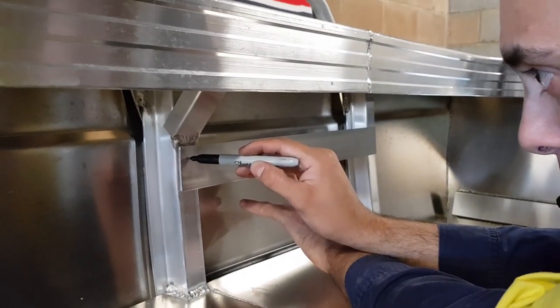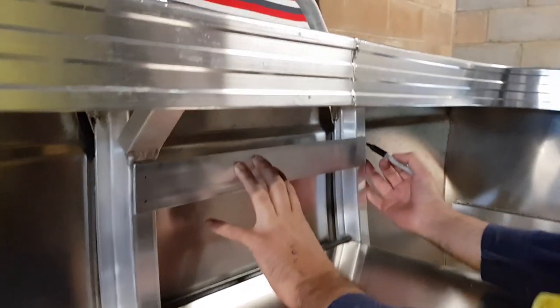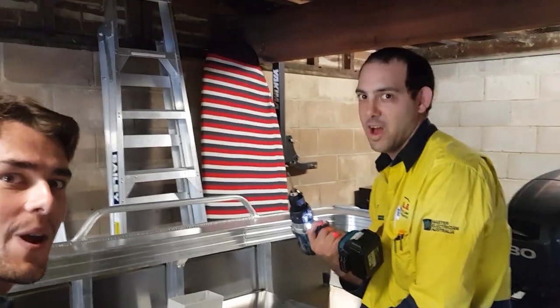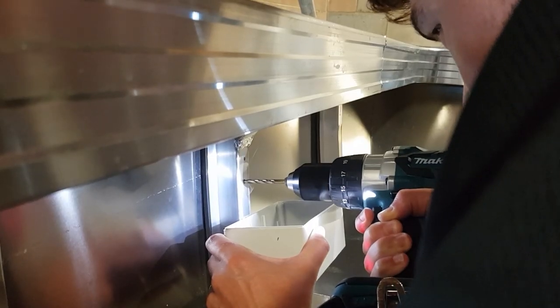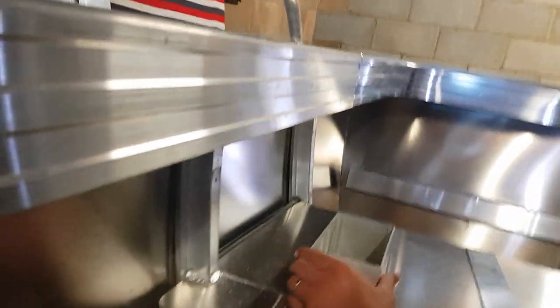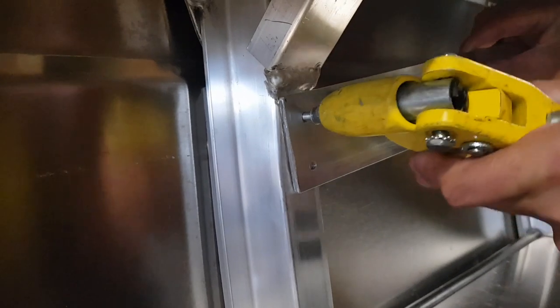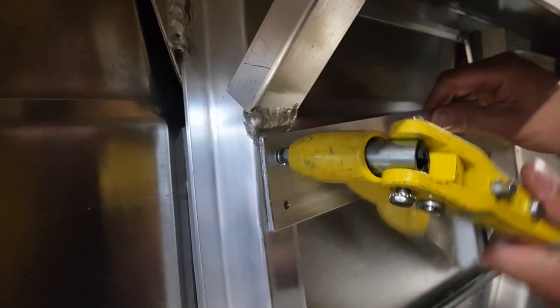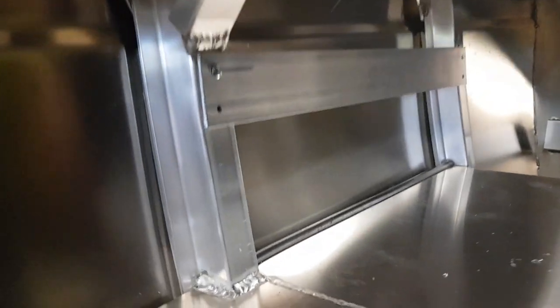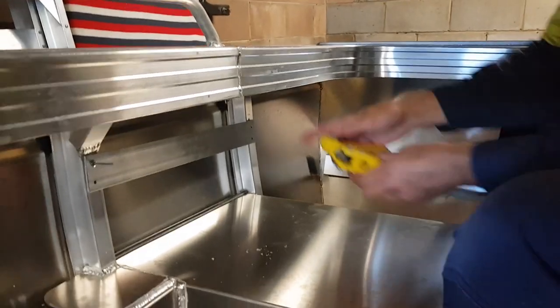Nice and high — get it out of the weather. Mark it up, get some holes done for it. First hole about to be drilled in the new boat — straight through to the other side. Insert the rivet first — pop rivet — now she's in. The technique, the tricks of the trade: you've got to lever it all up, get her nice and ready for the next one.